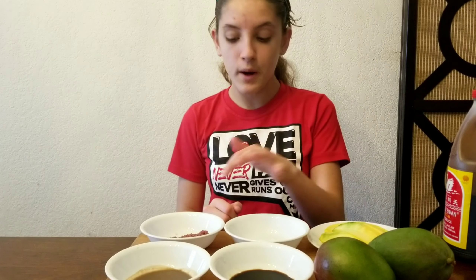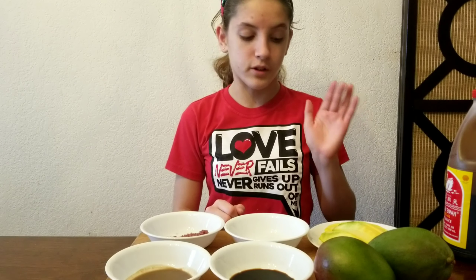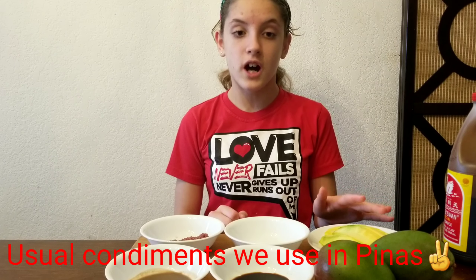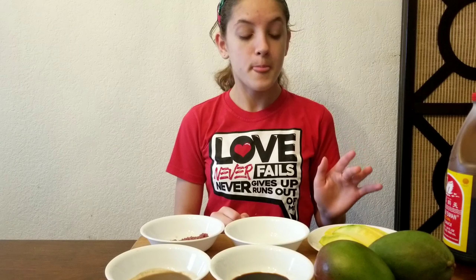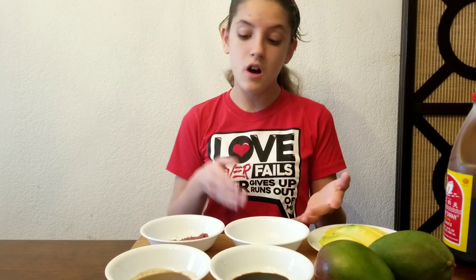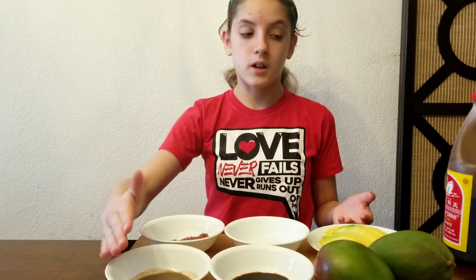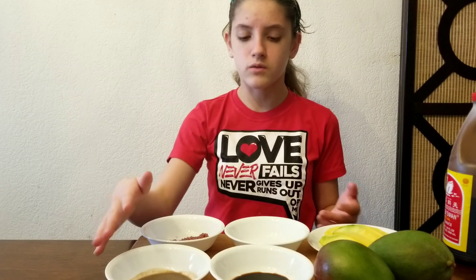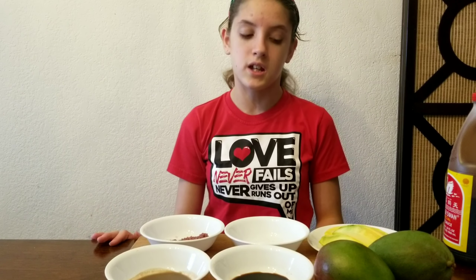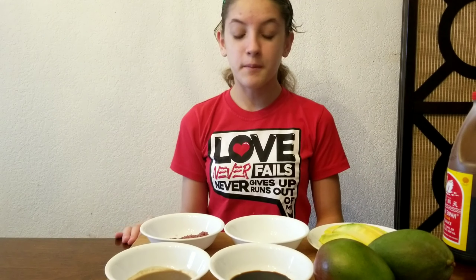I'm going to try them one by one with the mango, and I'm going to tell you guys what my favorite one is. You can try this at home. It's just salt, shrimp paste — you can use whatever sauce really — but we're using ones from our pantry that my mom says go pretty well with mangoes. I'm kind of a selective eater.